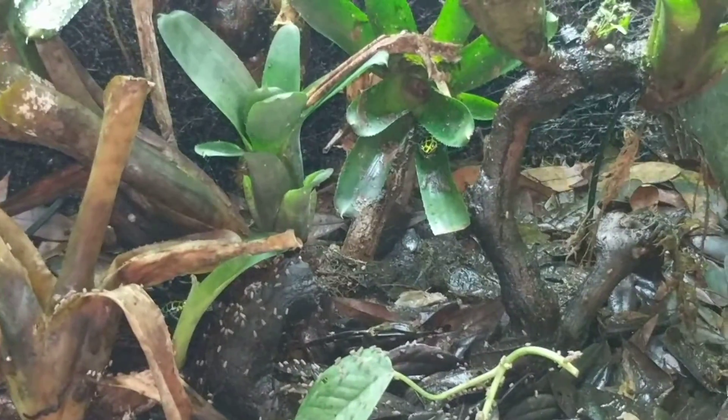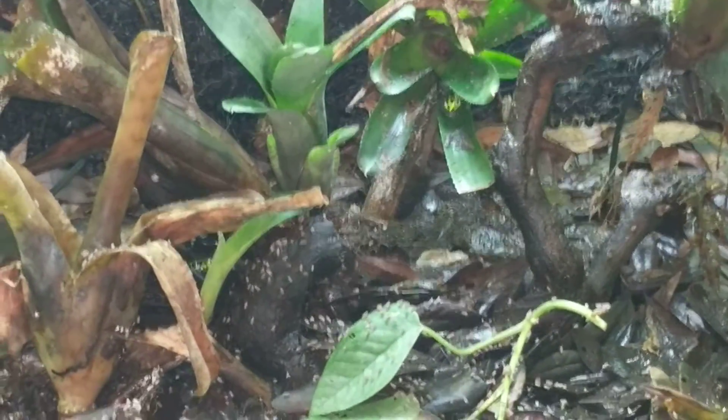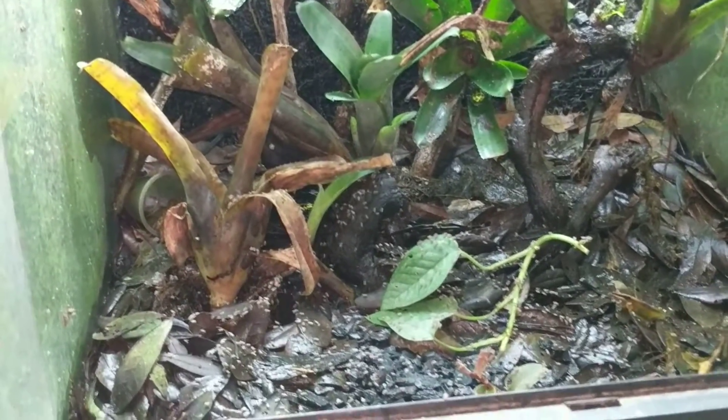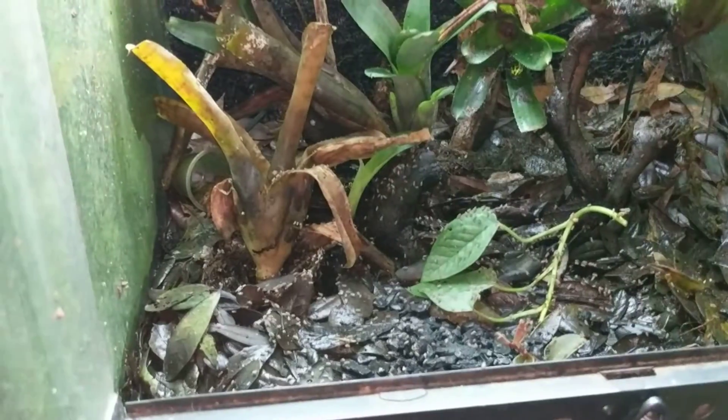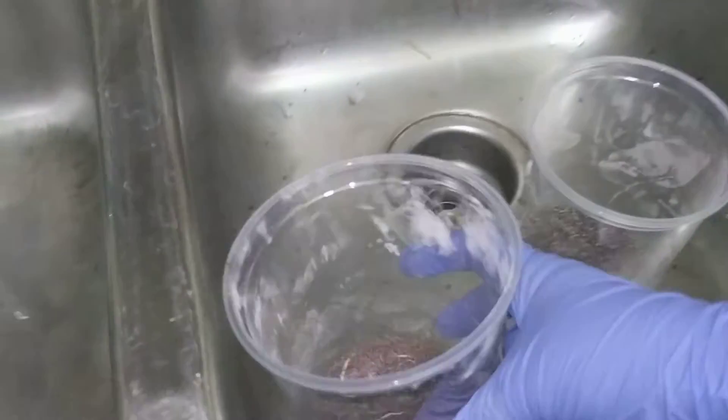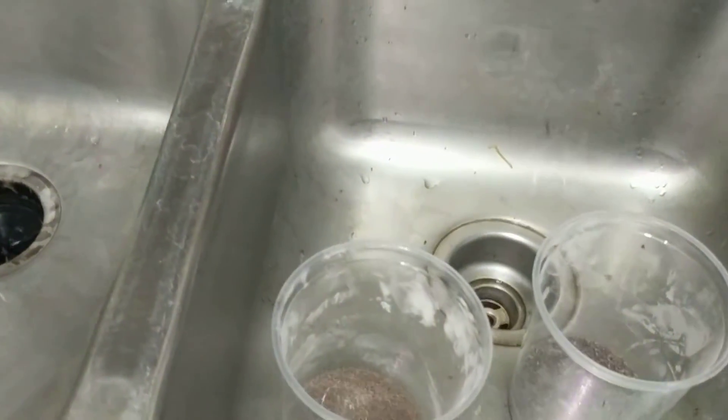Oh look, another one came out. They're all coming out because they see food. So there isn't really much to it. You can see I have the doors open — the flies are just hanging out, they're not really a big deal. A lot of people are afraid of feeding out fruit flies, but it's not really something you should be afraid of. It's pretty great and it's a little price to pay to have dart frogs.